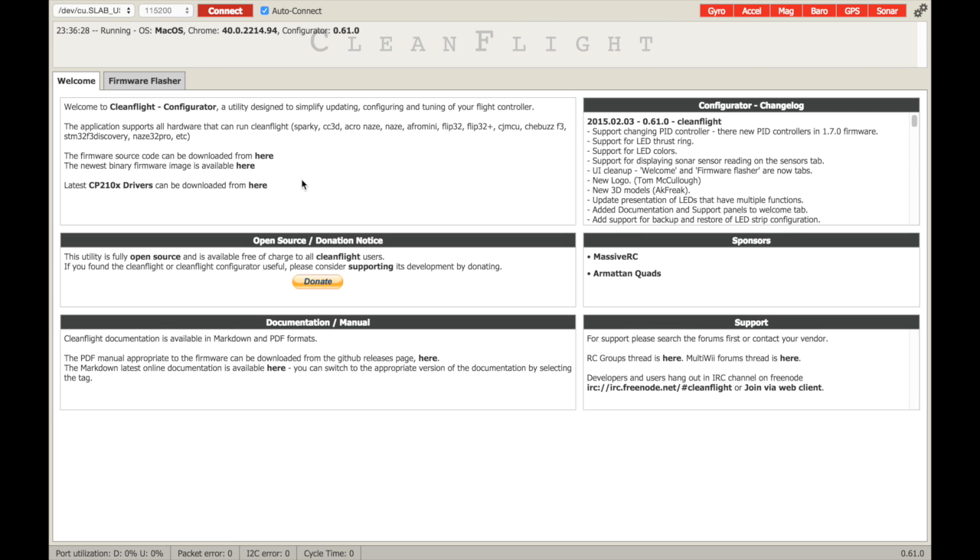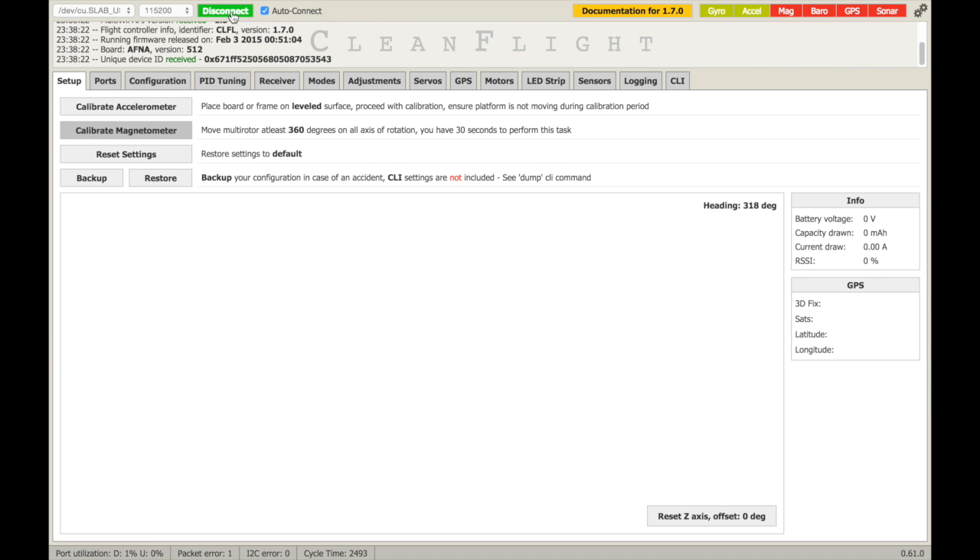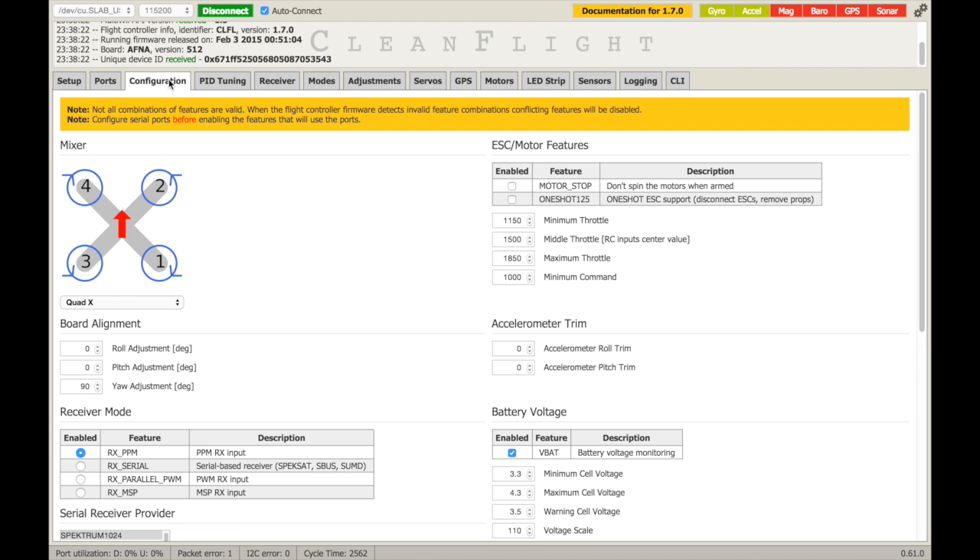To enable the Naze32 to have OneShot, after upgrading the ESCs to BLHeli 13.0.0.1, it's a matter of using the configuration tool in CleanFlight to enable OneShot. I've connected up my Naze board and done a connect to it. We've got the initial setup screen and we need to go over to the configuration screen where we have OneShot 125 for the motor ESCs.